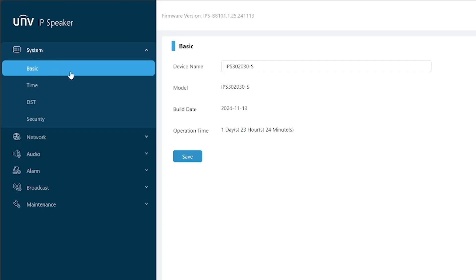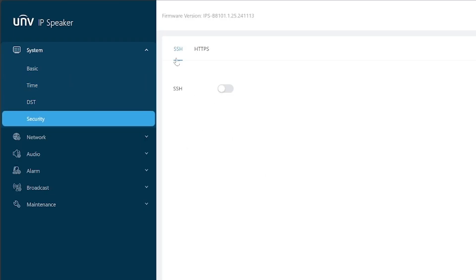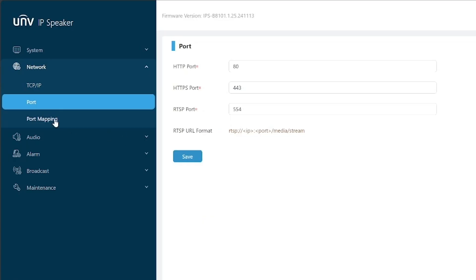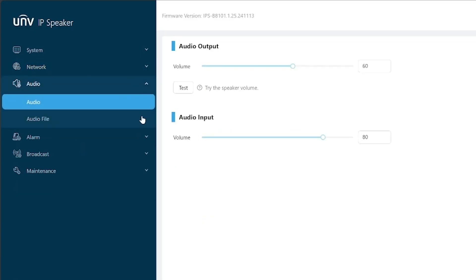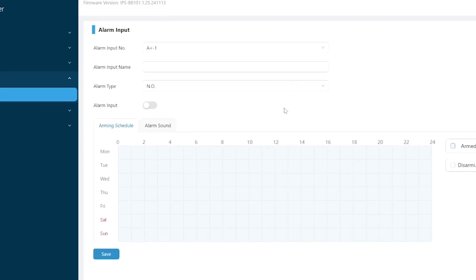Starting off, we've got the System tab. This is where you can name the device on your network, set the time, account for daylight savings, and add a level of security in two ways: you can create a dynamic factor key for SSH (secure shell protocol), or you can enable an HTTPS page and generate a valid certificate for encryption. Network is where you can manually assign an IP and port if you don't have DHCP enabled or have a specific IP already designated. You can also handle port forwarding or port mapping here. Audio is where you can adjust the volume level of your input and output, and this is also the spot to upload custom MP3 files — you can record your own voice for PSAs, add custom alarm sounds, or even upload a song.